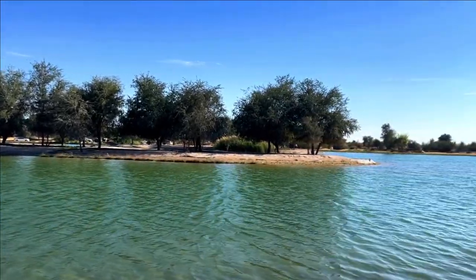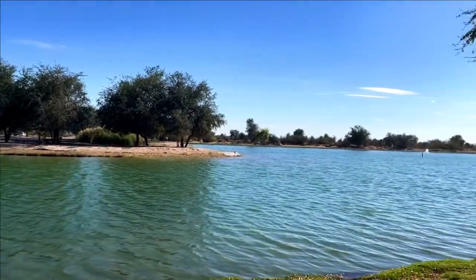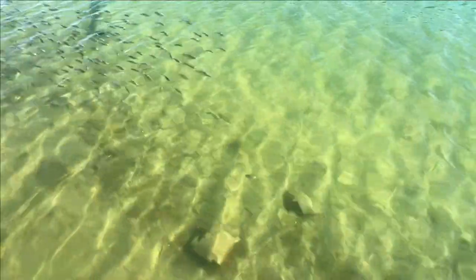Kudra Lake is a natural reserve located in the middle of the desert. The weather is warm and sunny.